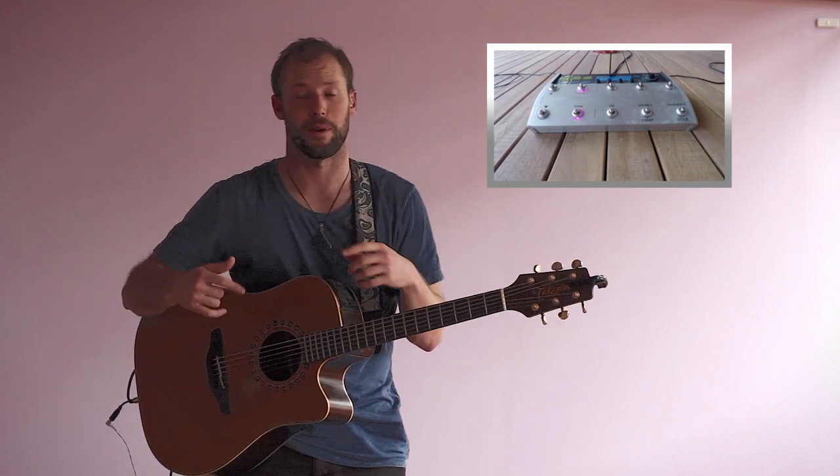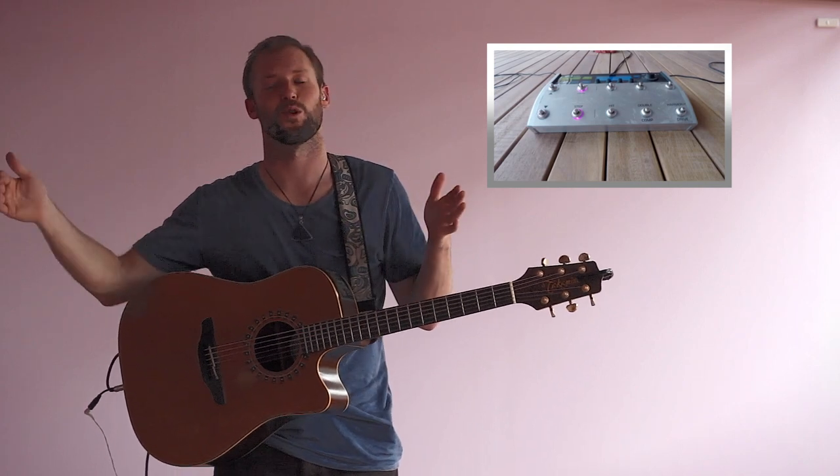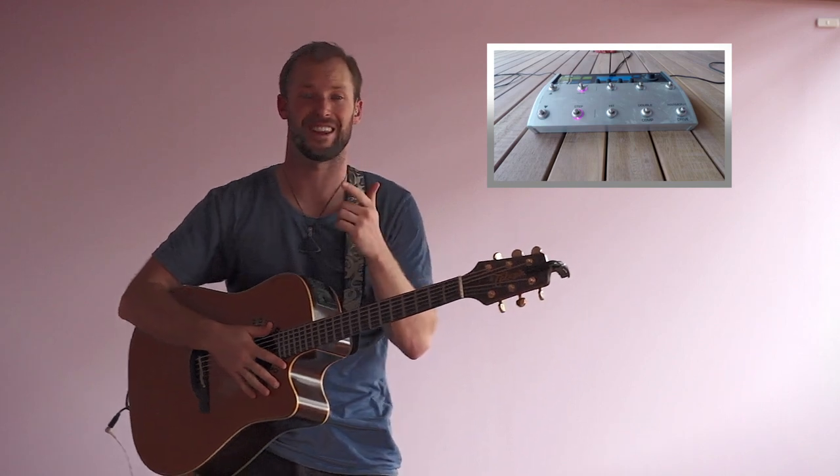And then there's a guitar part, so that's on a separate loop channel so that I can record the full length. And I use this for both the verses and the chorus.